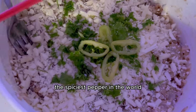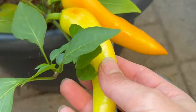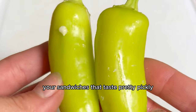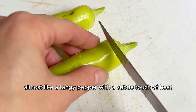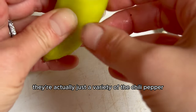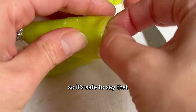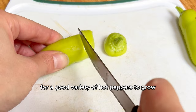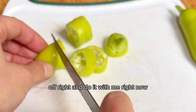I was a little nervous to start with the spiciest pepper in the world, so I started with a natural star, runner-up, and pepper favorite: the hot wax banana pepper. These are the peppers you usually find in your sandwiches that taste pretty pickly. They taste amazing — almost like a tangy pepper with a subtle touch of heat that's not overwhelming. They're actually just a variety of the chili pepper, grown for more than 6,000 years, so they're equally as easy to grow. If you're looking for a good variety to start with, choose the hot wax banana pepper.